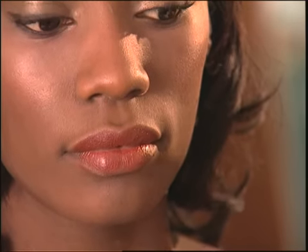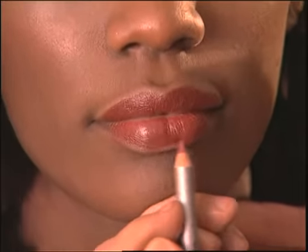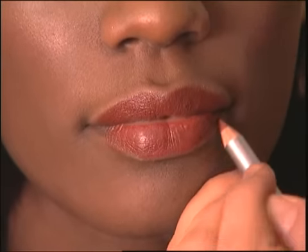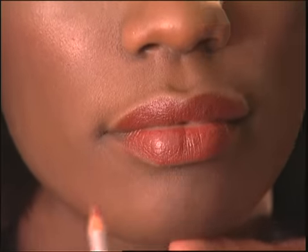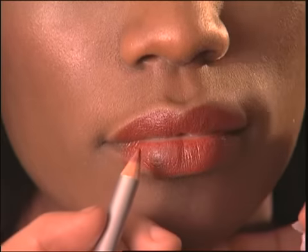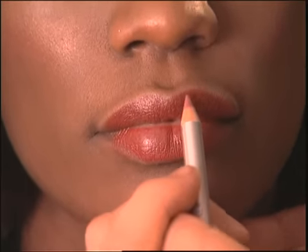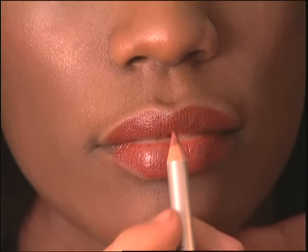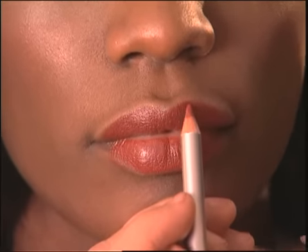And then you line the lip. I'm using a red pencil that matches the lipstick almost exactly. You can use a liner that matches the lip color exactly, or go with a liner that is one shade deeper than the lipstick — but no more than that. You don't want to have the effect of a chocolate dark liner and a lipstick that's several shades lighter.